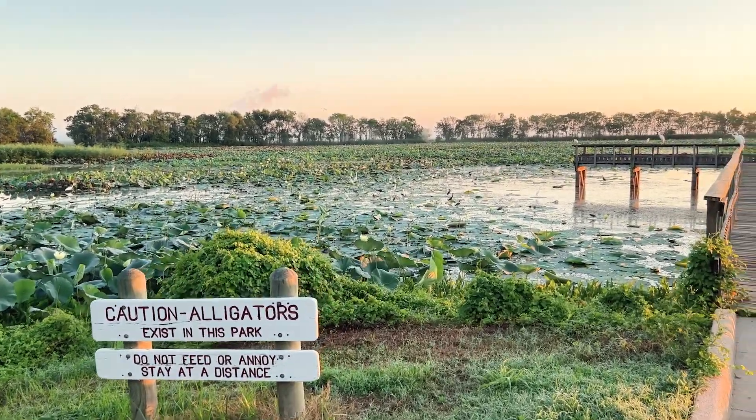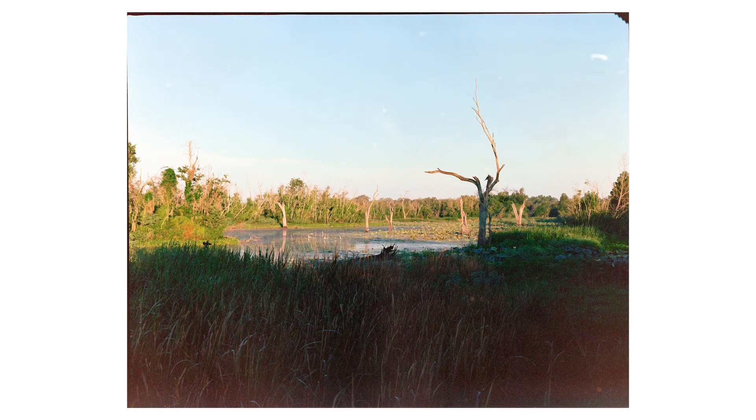Finding a local lab was very nice because I got them back in about two days. I really love a film lab called Legacy Photo Lab in Fort Worth, but it just takes too long to receive them back if I want to keep making these videos. It's not to say I'll never use them, but finding a local one for now is very good, and they've done a pretty good job — though I need to keep using them to see the results.